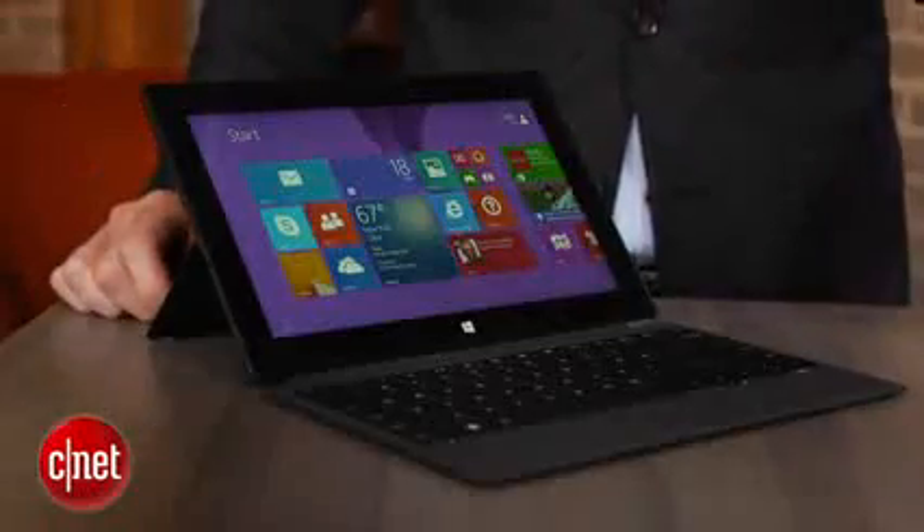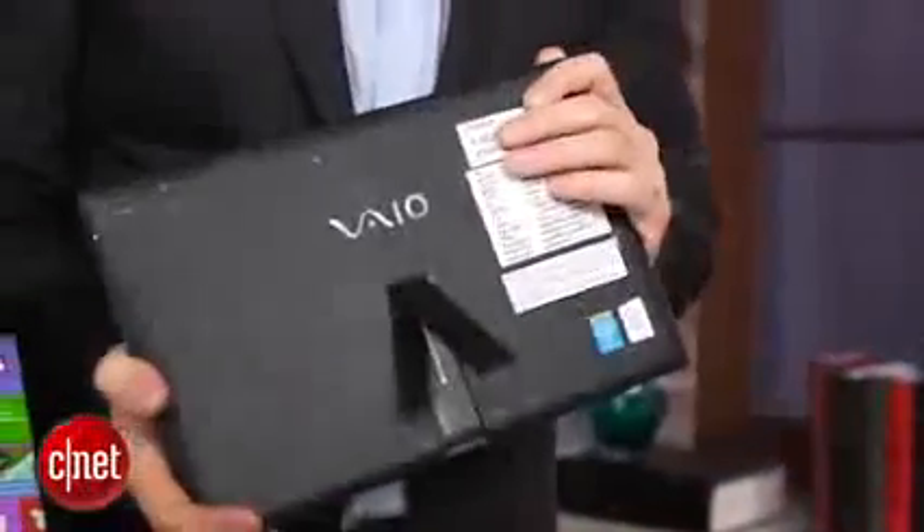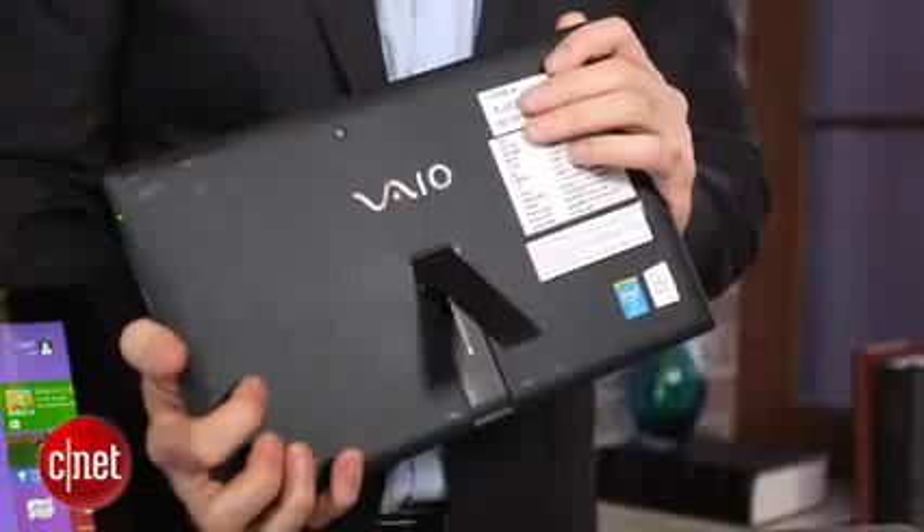For the same price, you could also try out Sony's version of the same thing, which is the Tap 11. The Tap 11 has an 11-inch screen, so it's a little bit bigger. It also has a keyboard cover — in this case, that detaches. It's got a little skinny kickstand back here, so that's kind of different. They cost about the same, but this is thinner and lighter, so really a much nicer overall physical design.